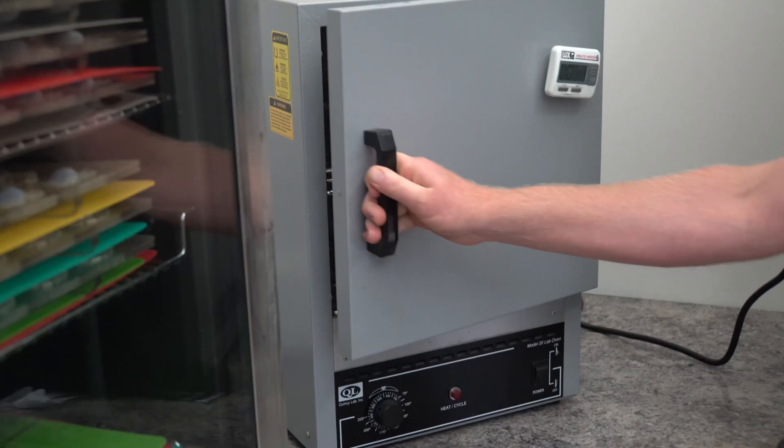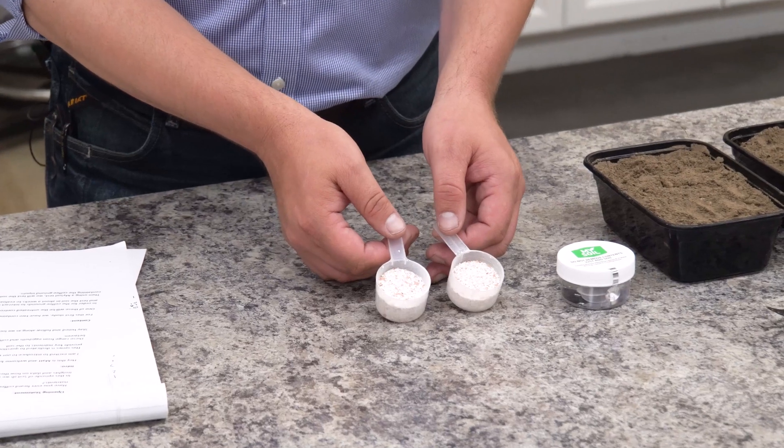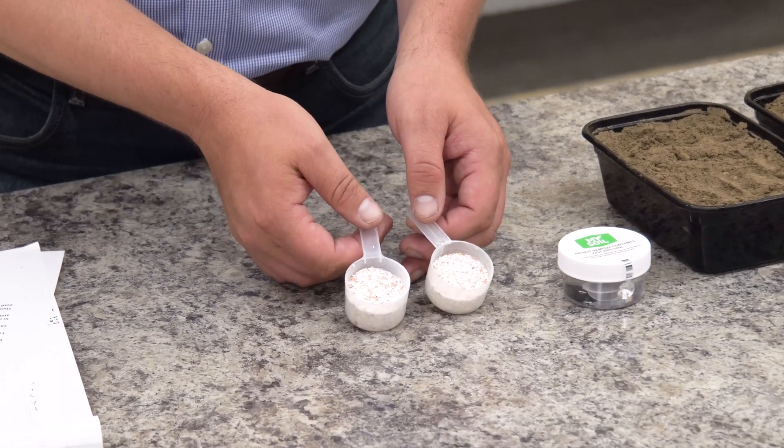So what we've ended up with is a somewhat powdered eggshell that's dry. We chose to wash, rinse, and then dry and grind these eggshells so they'd act like a soil amendment.